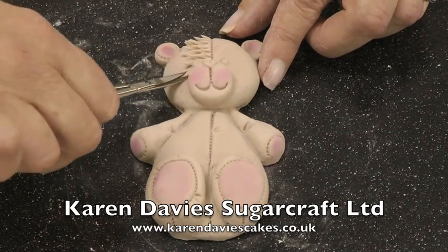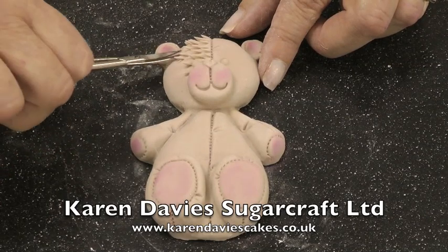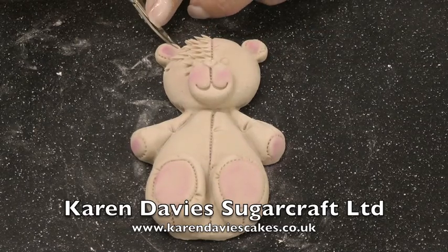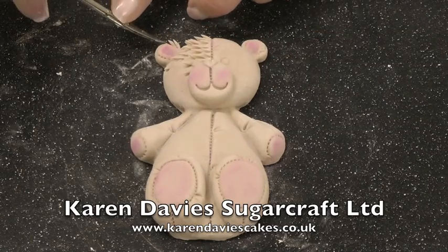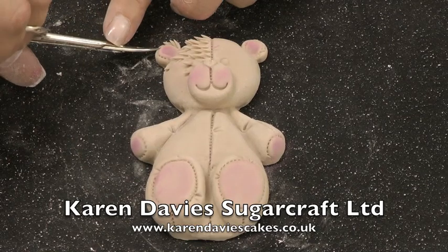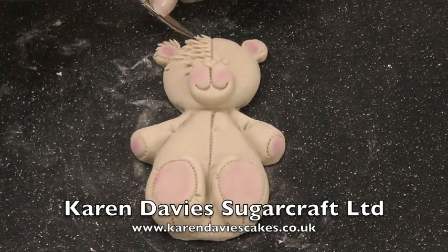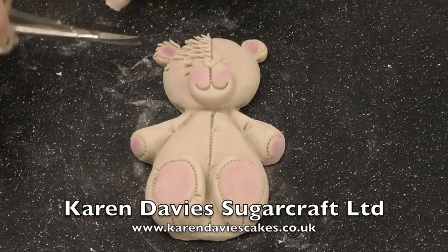Work your way down the bear. I always start from the top and snip in the direction the fur would be going. You can go round the ears. When you've snipped, before the paste dries, you can sort of push out the fur if you want to, to make it stand out a little bit more.